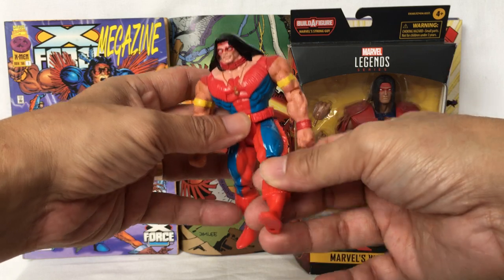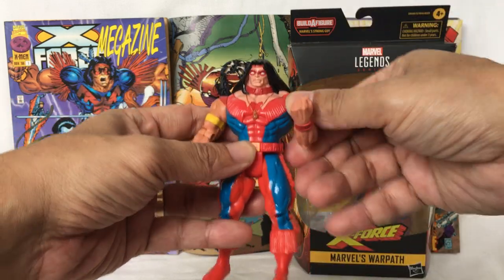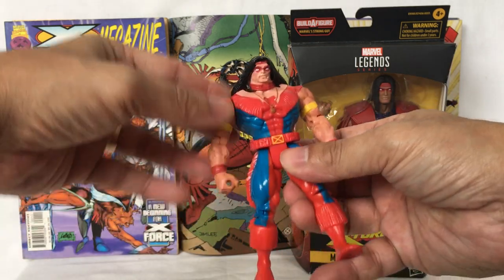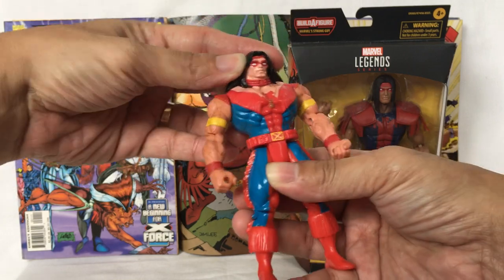Leg moves forward. Back. Knee bends. Arm goes all the way around. Elbow bends. The other elbow bends. Twist the waist and this part of the arm moves.